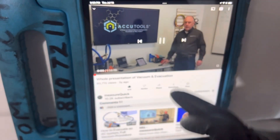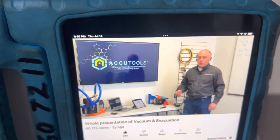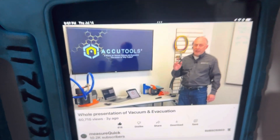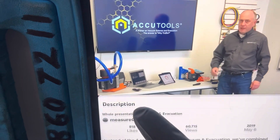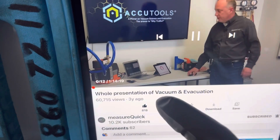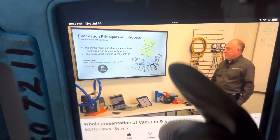We'll just go from here and Jim Bergman will take you through this video. So that's all my presentation is today. Go to MeasureQuick, look up the whole presentation of vacuum and evacuation on YouTube and that will get you there.